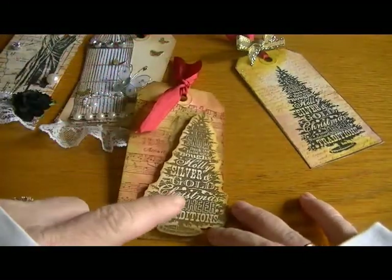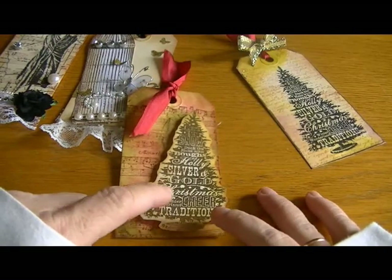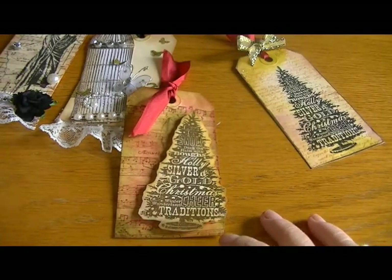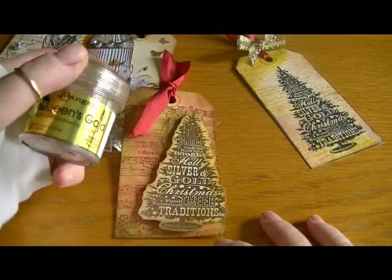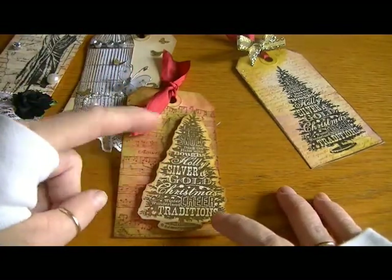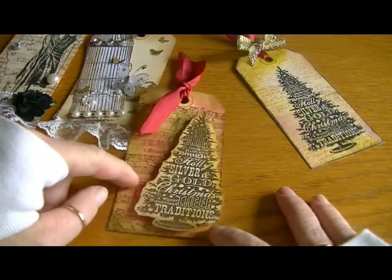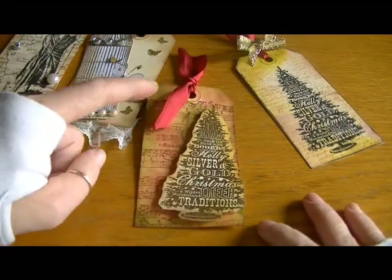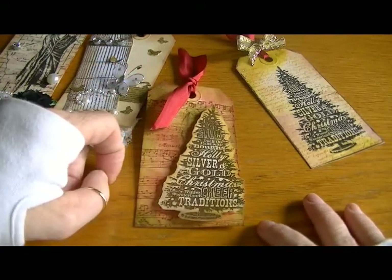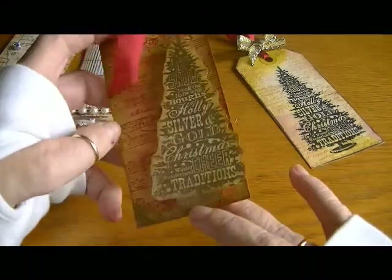I stamped the Christmas tree image on a separate paper, embossed it with Queen's Gold embossing powder by Ranger, fussy cut it, distressed the edges a little bit, and put it on pop dots. I used some red silk ribbon, and I can write the sentiment on the back when I get ready to send it out.